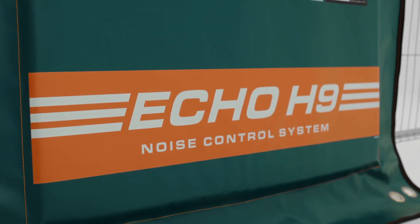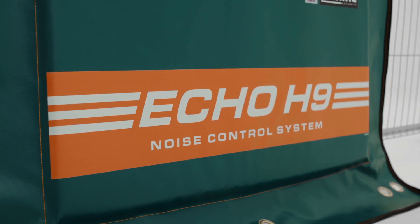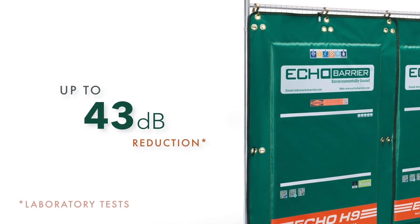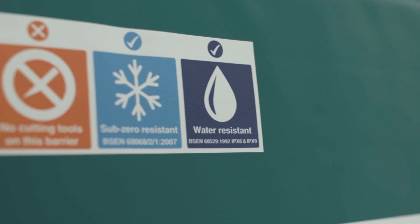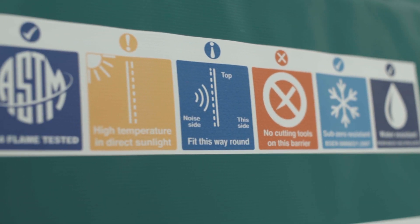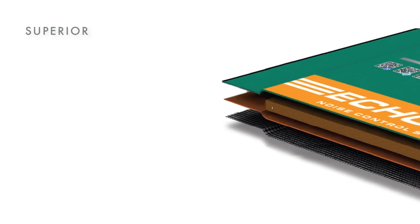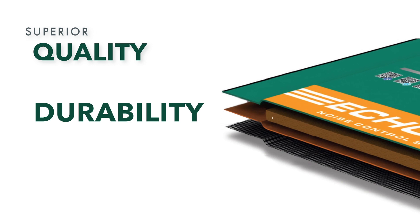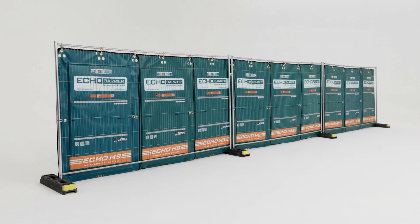Echo Barrier is a portable acoustic barrier that offers excellent noise reduction and absorption, achieving up to a 43 decibel reduction and 100% noise absorption across some frequency ranges. Echo Barrier is lightweight, water, fire, UV, and temperature resistant, superior in quality, durability, and performance. A highly effective tool for noise abatement in even the harshest work environments — leading portable noise control.